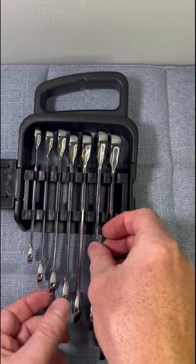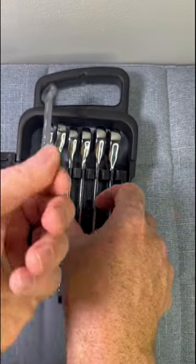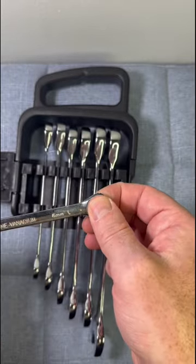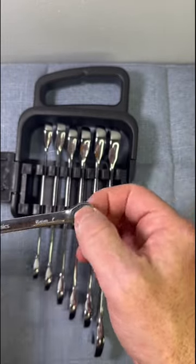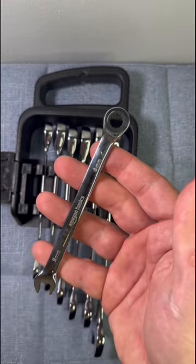One of the great features of this set is its fine-toothed ratcheting mechanism that allows for precise adjustments and maximum torque. The wrenches have a slim profile, making it easy to access tight spaces, and the 12-point box-end design ensures a secure grip on the bolts or nuts.